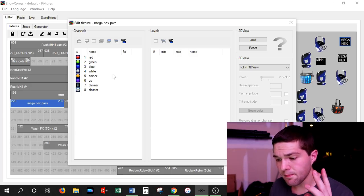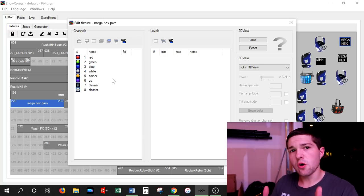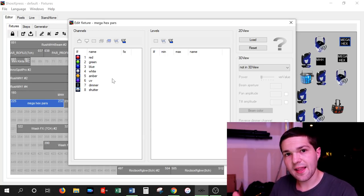Channel number one is red, channel number two is green, then blue, white, amber, UV, dimmer, and shutter. Those are all the digital faders for that light.